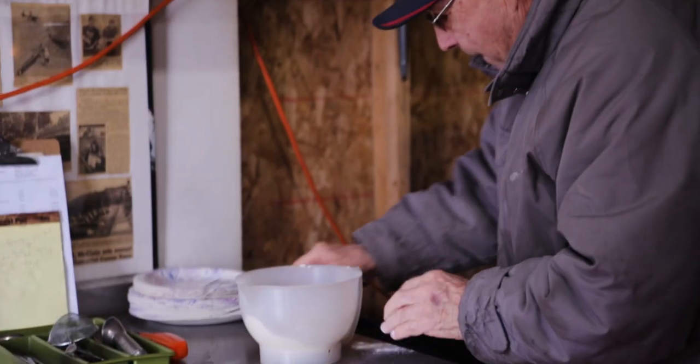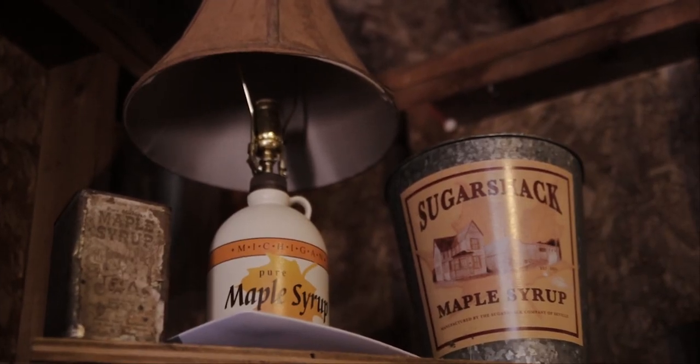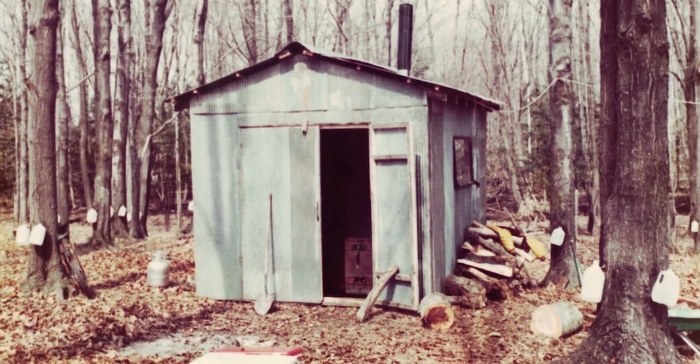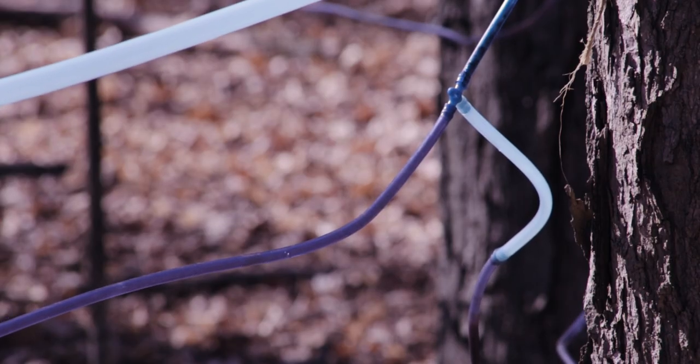I never made it again until after I milked cows up here. And then we started tapping a few trees, and that's where we tapped the trees, right over here. These are the spiles we had. We could make these out of sumac wood. Run a hot wire through it and clean it all out — it had to be at an angle for it to run. Now we use all plastic.